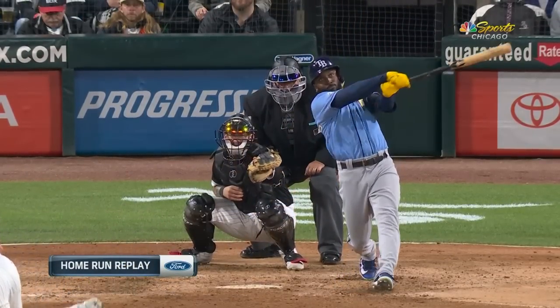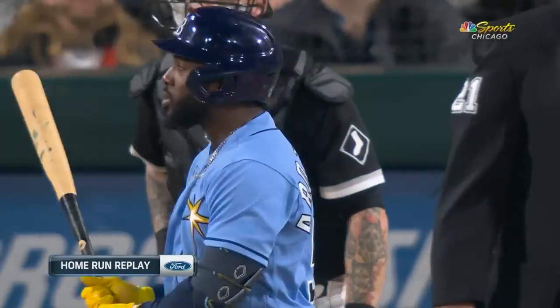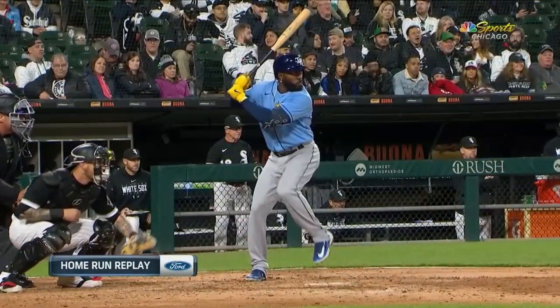Goodbye — home run, Arozarena! And the Rays continue to explode here in the seventh inning.